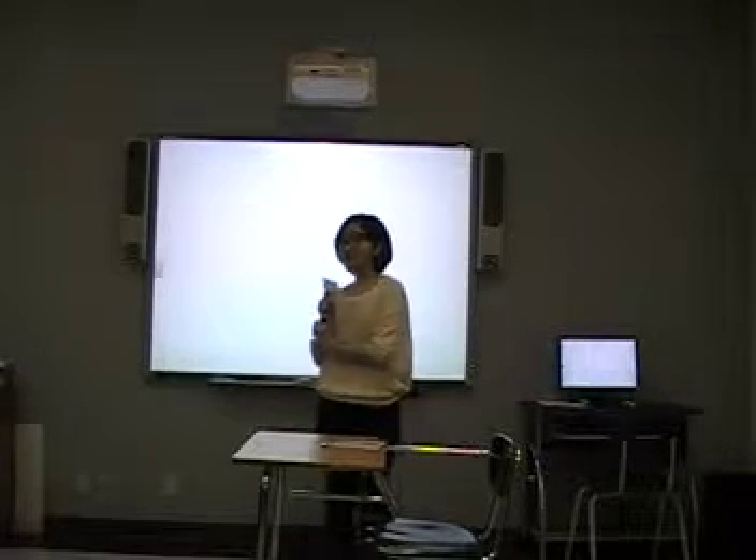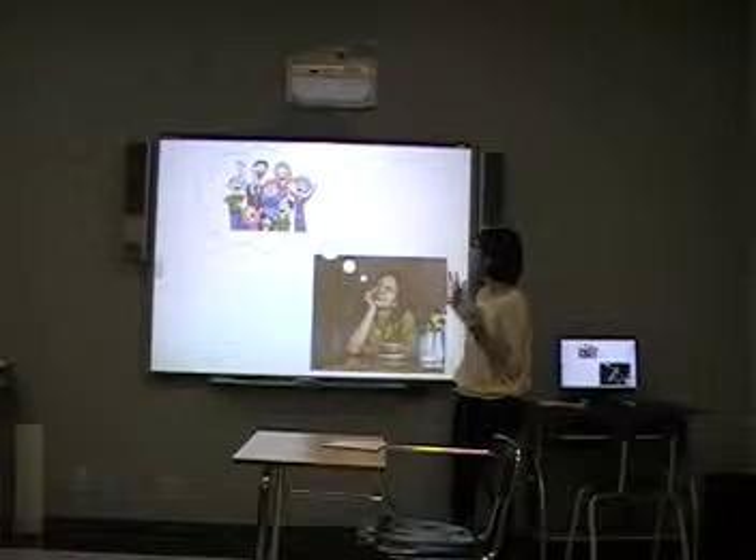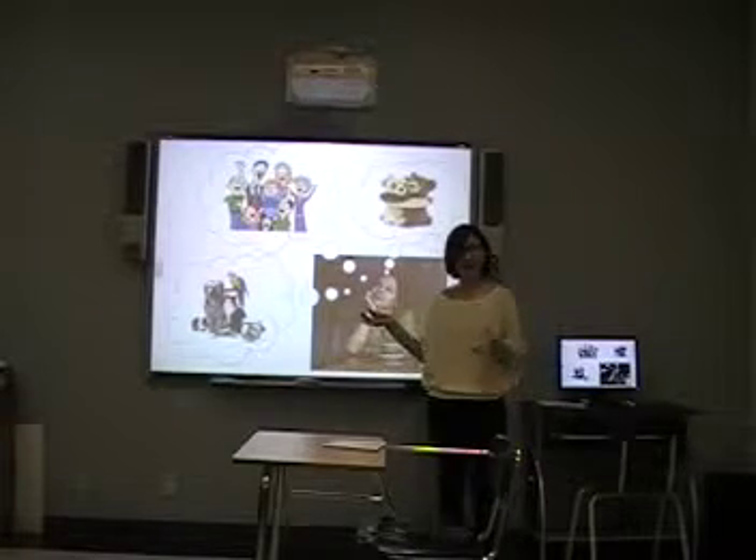Good morning, everyone. Good morning. So the first, please close your eyes. And please imagine the person who is important for you. Okay, thank you. Did you imagine someone? Yes. It might be your family, or your boyfriend or girlfriend, or could be your pets.